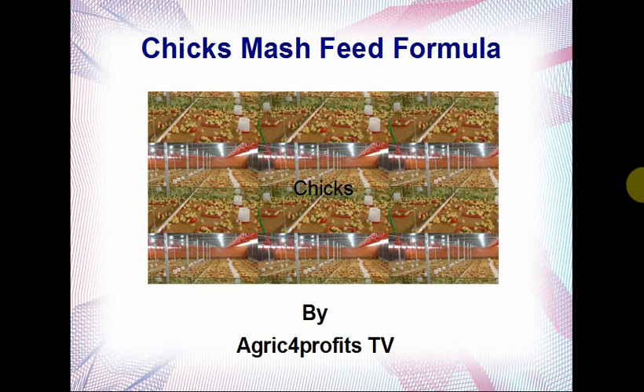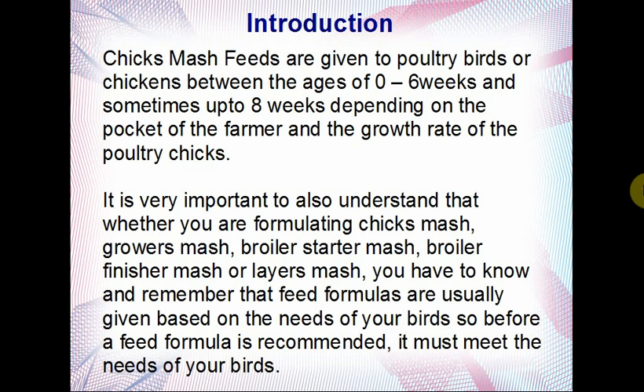A brief introduction before going to the formula: chick smash feeds are given to poultry birds or chickens between the ages of zero to six weeks, and sometimes up to eight weeks depending on the pocket of the farmer and the growth rate of the poultry chicks. Chick smash is a bit more expensive than grower smash because of the raw materials and the nutritional components that make it up.